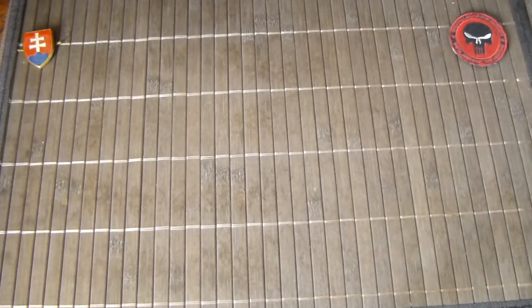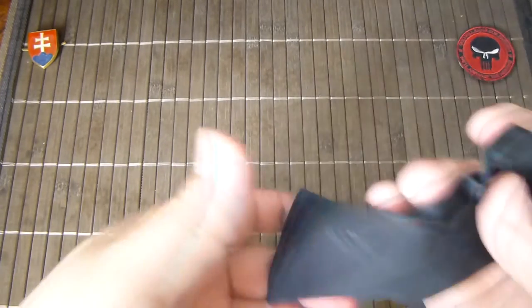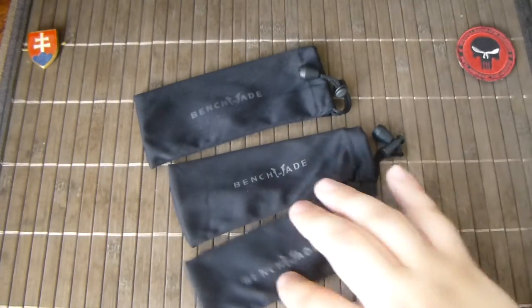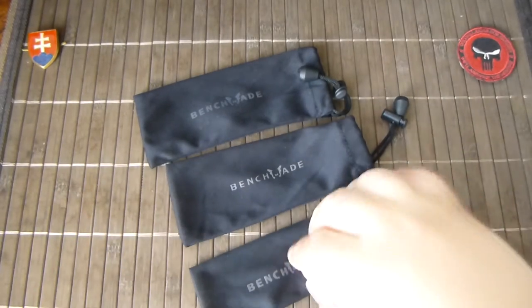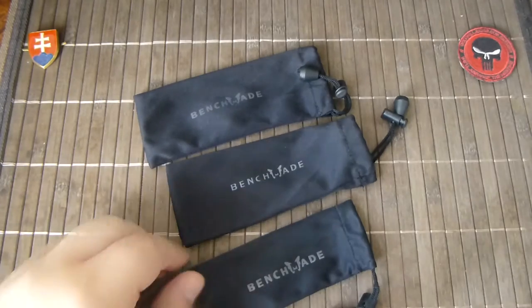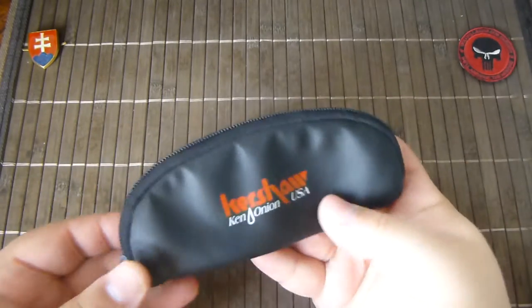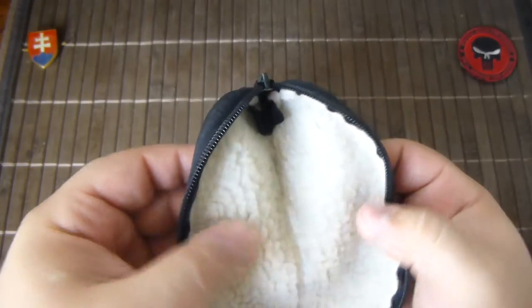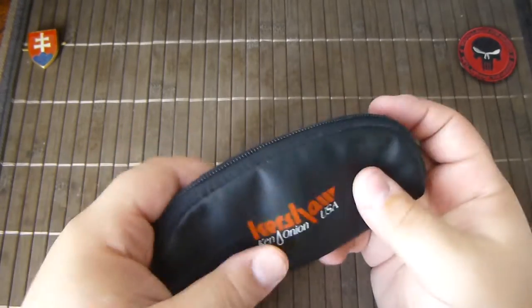Now let's start with the presentation of single knife storage cases. These are just pouches in different sizes. Lots of higher-end manufacturers give you a nice cloth bag to protect your knife — this is better than nothing. This one is a little older; if you recognize the old Kershaw logo, some of their high-end knives came in this very nicely made pouch.